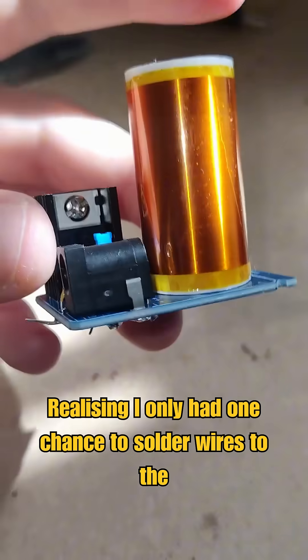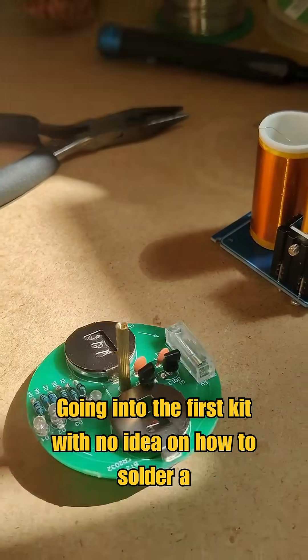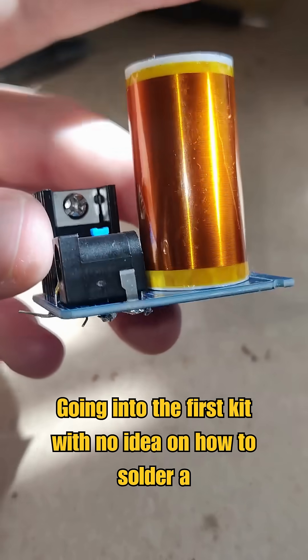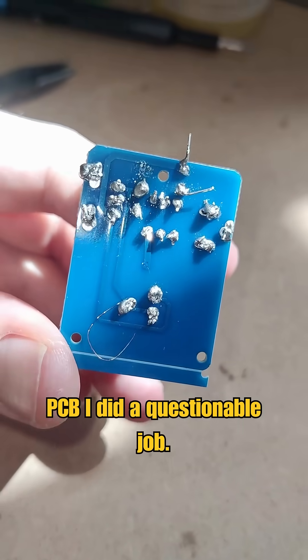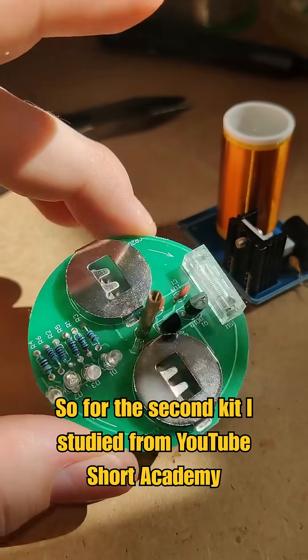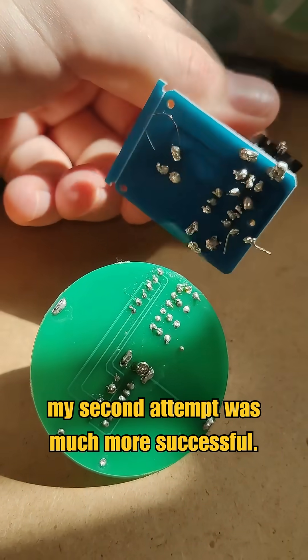Realizing I only had one chance to solder wires to the buttons, I picked up a couple of test soldering kits from eBay. Going into the first kit with no idea on how to solder a PCB, I did a questionable job. So for the second kit, I studied from YouTube Short Academy for 5 minutes and my second attempt was much more successful.